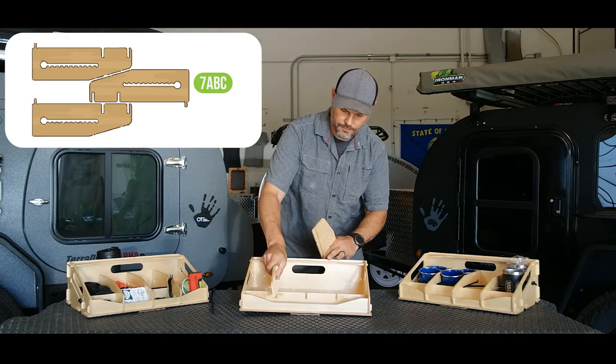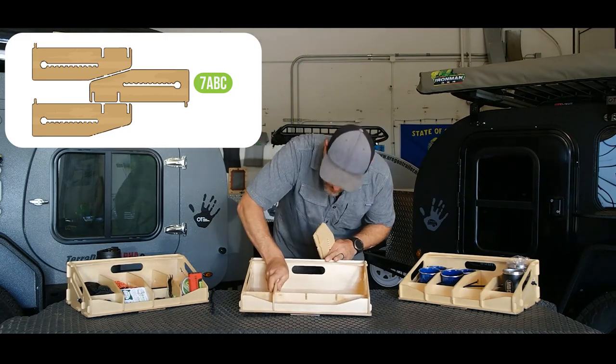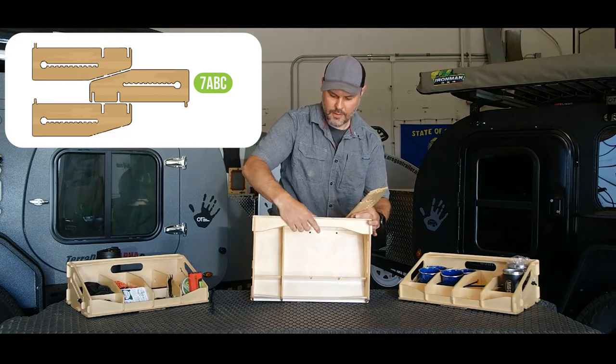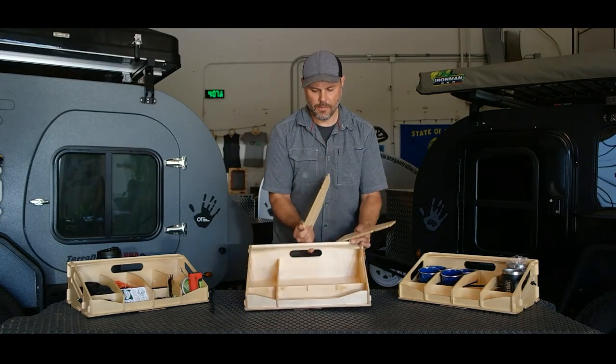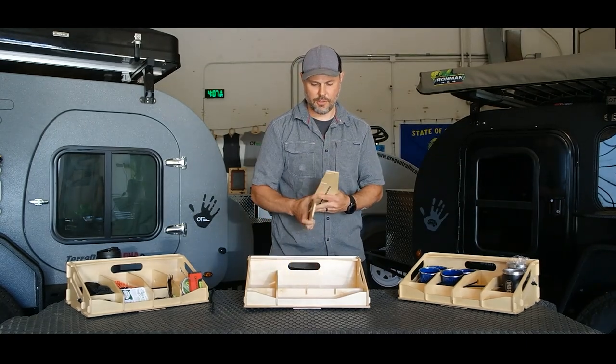Now we have the dividers. There are little spots in the back that take these little tabs and then these notches align with these parts.